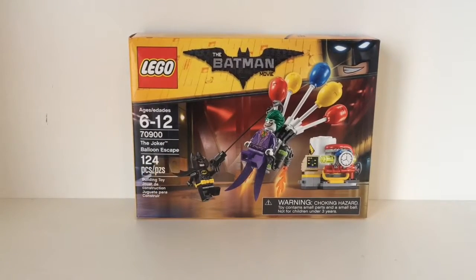Hey guys, what is up? Police on Caribou here. Today we are back with another Lego set review. This is a Lego Batman movie set, the Joker Balloon Escape.